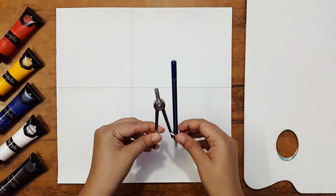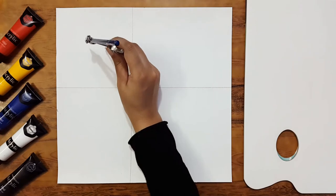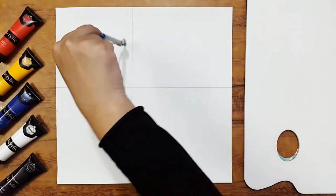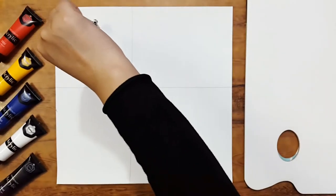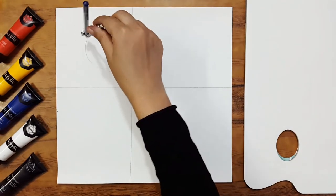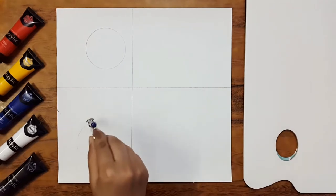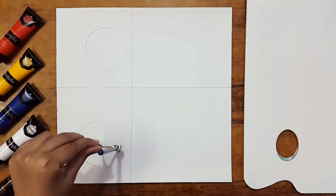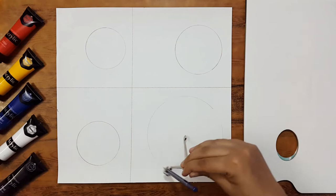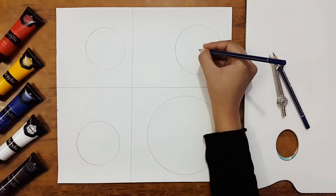Now I'm going to take this compass and with its help I'll make a circle in all four sections. You guys can take a radius of your choice. I'll make a circle in all the other three boxes as well, and mark the center points.